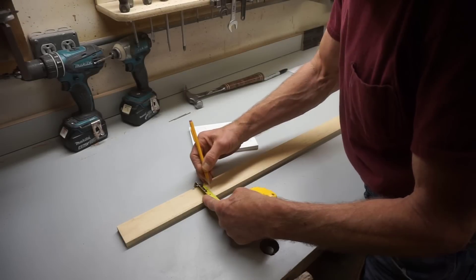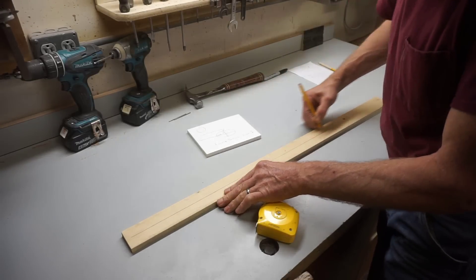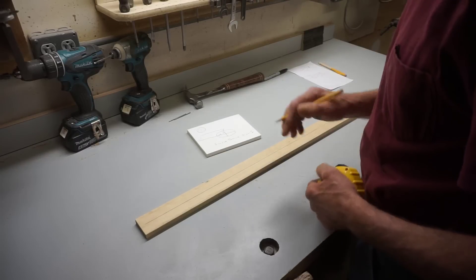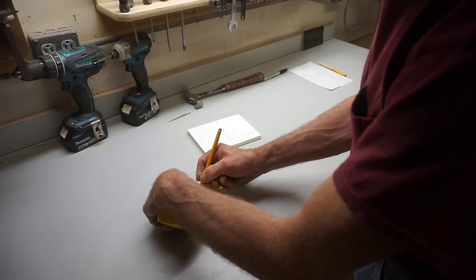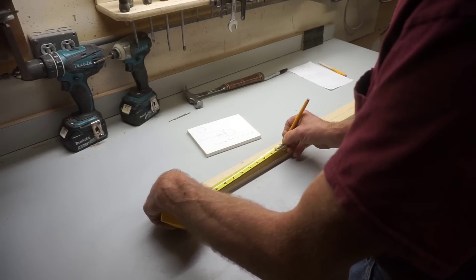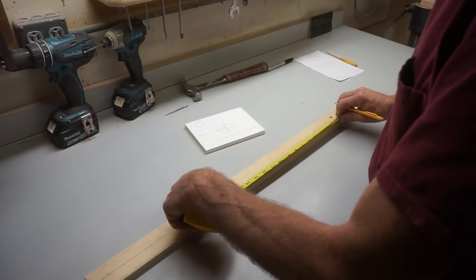I'm just going to draw a reference line along the stick. I need to make three marks on here — one is the major axis, which is ten and a half inches, and the other one is the minor axis, which is six and a quarter inches.